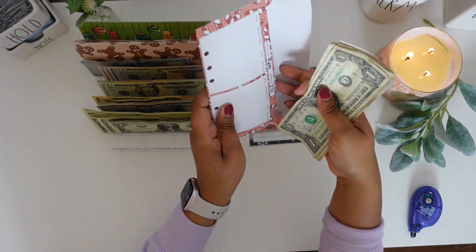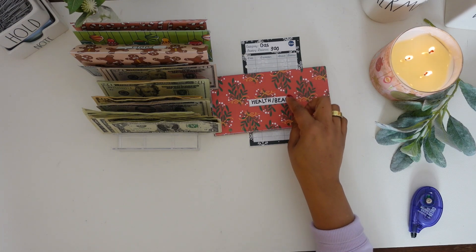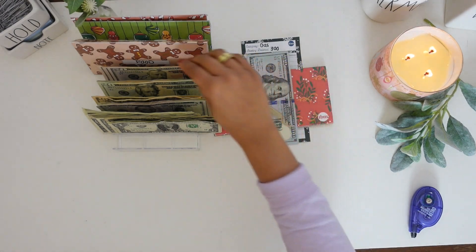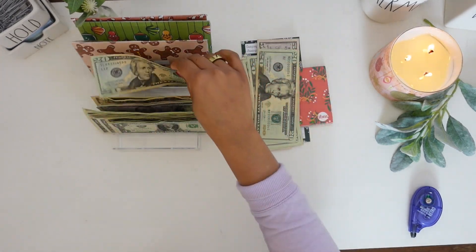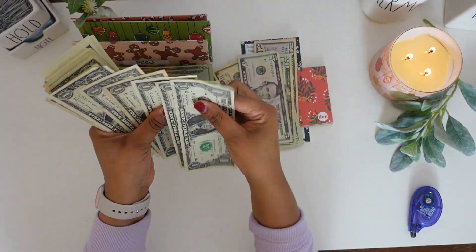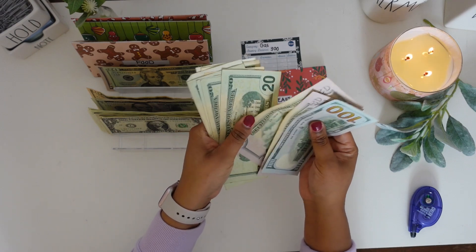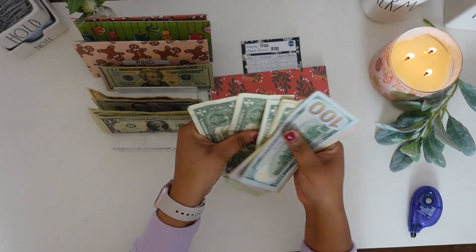All of my money today is pretty dirty and gross — I mean, money is generally dirty and gross, but today it appears extra dirty. My health/beauty envelope is going to get its normal $300. It's going to get one $100 bill, two $50 bills, four $20 bills, one $5 bill, one $10 bill, and five $1 bills. Counting to verify: $100, $150, $200, $220, $240, $260, $280, $290, $295, then $296 through $300. Correct.